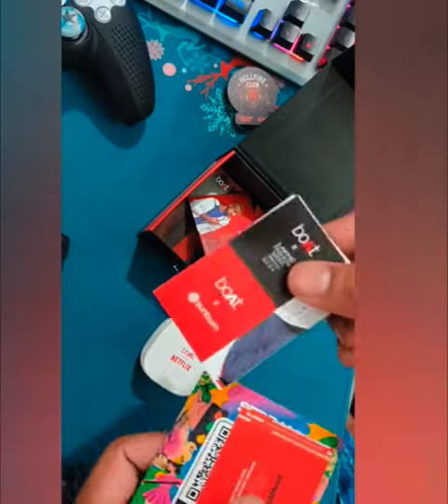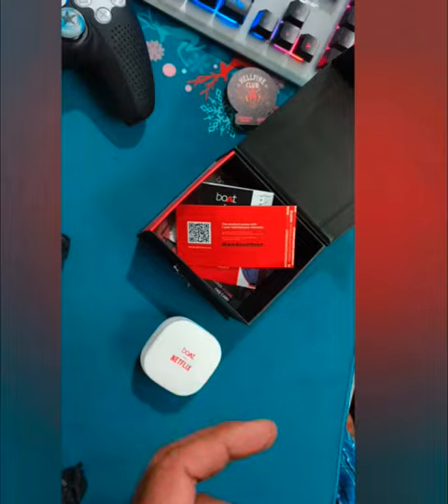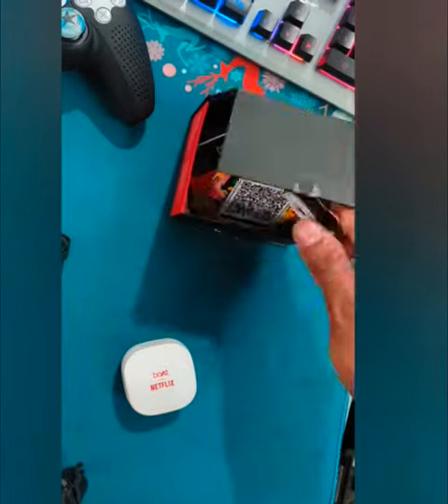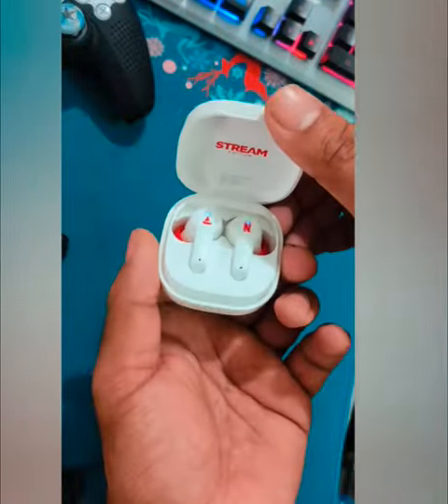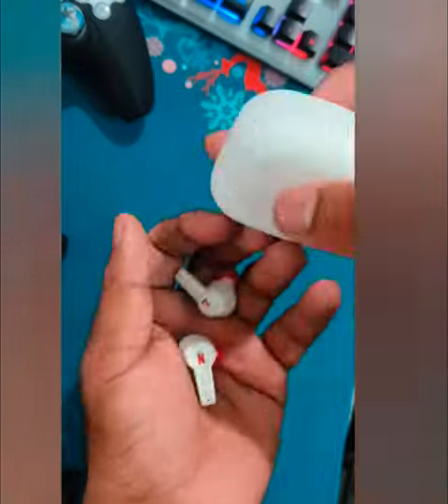I have already used it for 15 to 20 minutes and the sound quality is very good. I watched One Piece on Netflix with it — it's really awesome, you guys should try it.